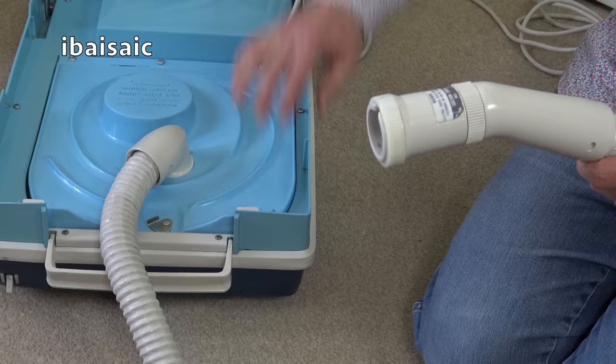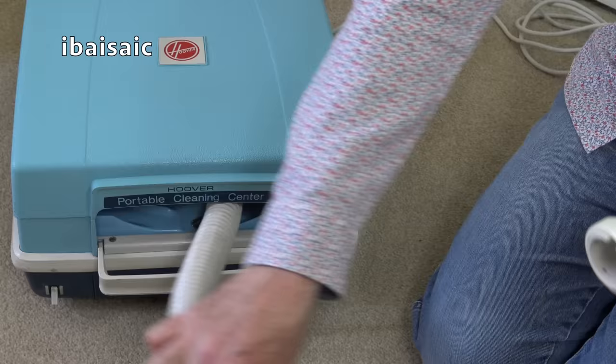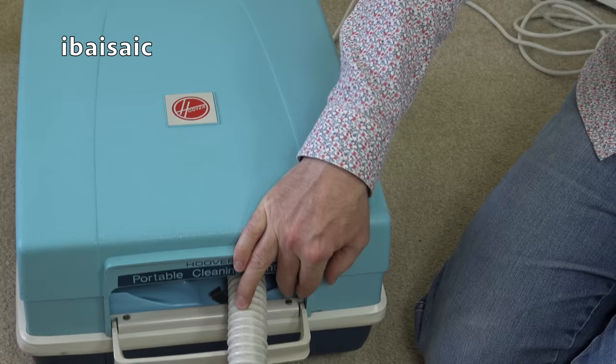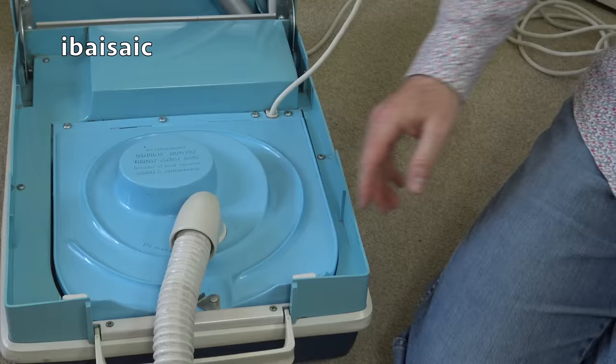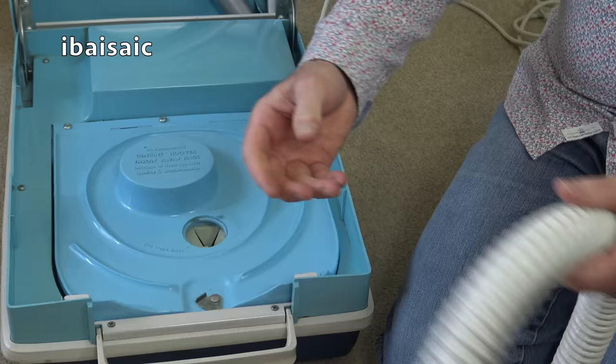So the hose comes out like this. And then when you're using the machine, you close the lid and the hose just comes out like that. You can move it from side to side, and of course you can pull the machine along by the hose if you're strong enough. There's a little catch underneath here that opens the container. You can remove the hose. I'm not sure if this has a blowing function — I did have one that had — but we'll check.